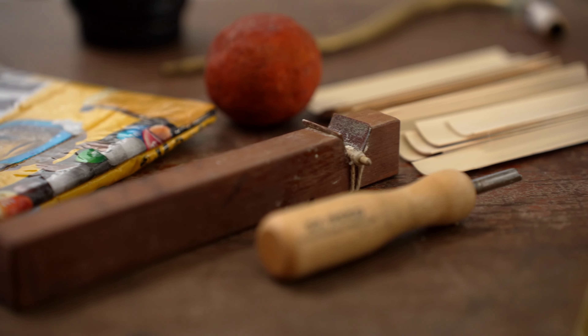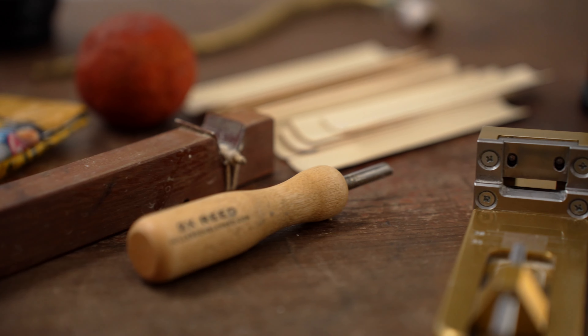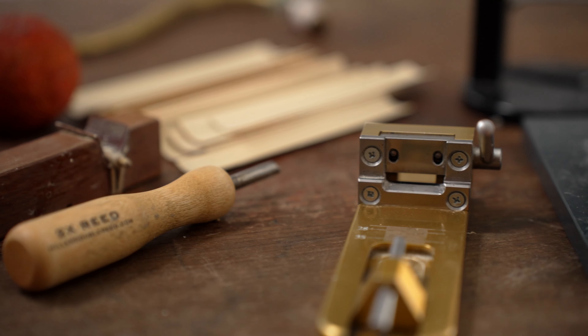In this video, I'm going to share with you four tools which are incredibly useful when forming reeds. They'll save you time and make your final results simply more consistent. So are you ready for this?